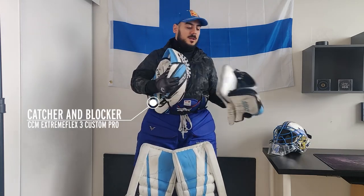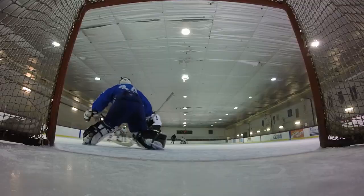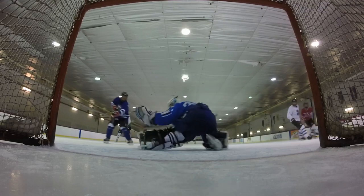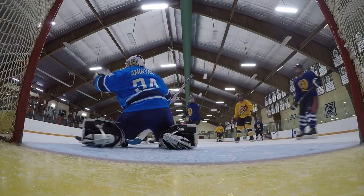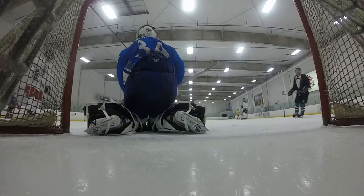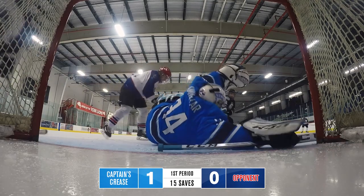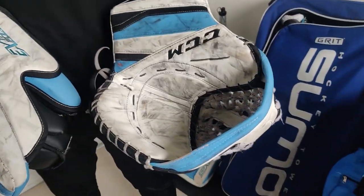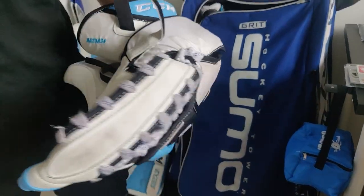Moving on to the gloves — I absolutely love the trapper on the E-Flex 3. I kept the same 600 break with a single cuff and didn't do anything too different from the E-Flex 1s. But they definitely beefed up the palm with D3O. This is a pro palm, gives you a nice seal on the ice when you're trying to cover the puck. I personally prefer the single T — I like the way it looks and the way it feels.